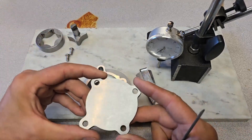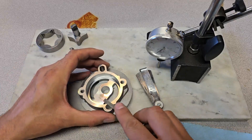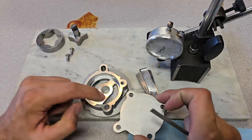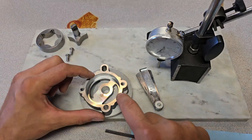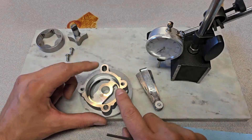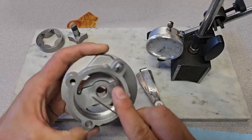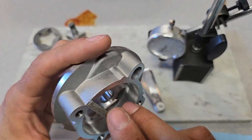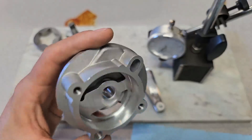Once I've done all the burrs, I'll work on removing the casting flash using a more aggressive file technique, going at it slowly until it's gone. Another area I like to check is the perimeter — the lid only seals against the housing from sheer surface finish, so I want to make sure there are no burrs that could cause oil leaks past the lid-to-housing interface. Running it across 600-grit sanding paper on the stone, I found a burr here — looks like a tool or pry was used and bent it slightly.